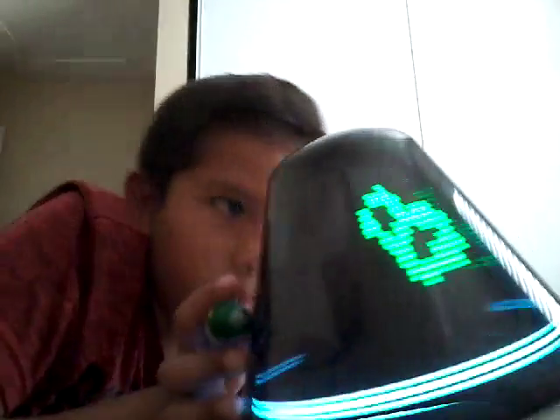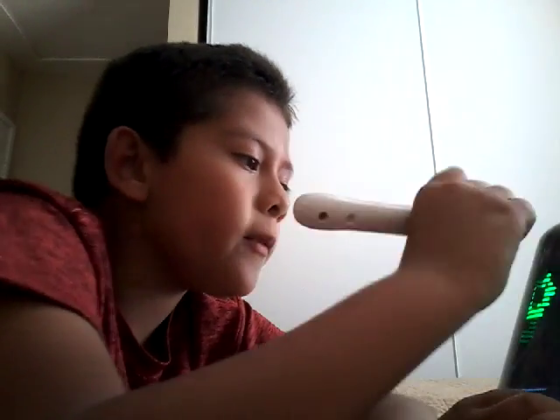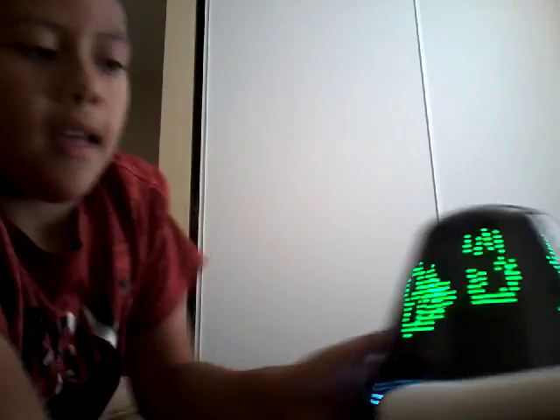Make sure you guys thumbs up this video. I'm going to draw a happy face. Please subscribe and thumbs up this video for a new video and another part 2 about this baby. Okay bye.